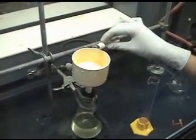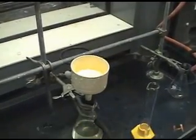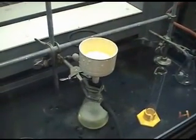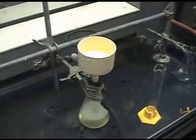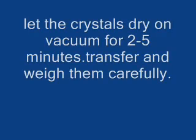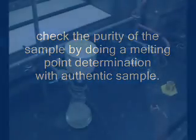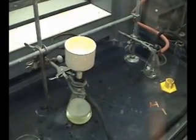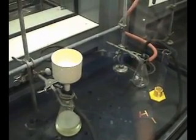Rinse with about 5 milliliters of cold methanol. Turn the vacuum back on and let your crystals dry on vacuum for a couple of minutes. Once finished drying, remove them from the filter paper and check their purity by melting point with an authentic sample.